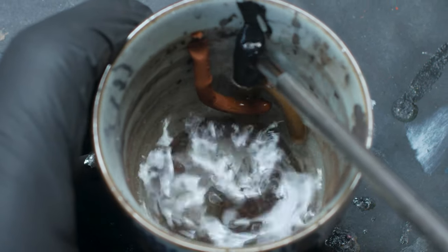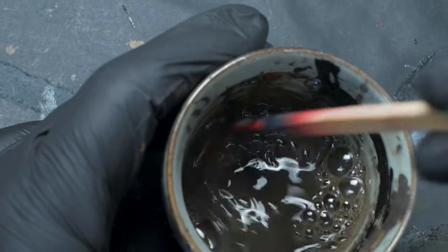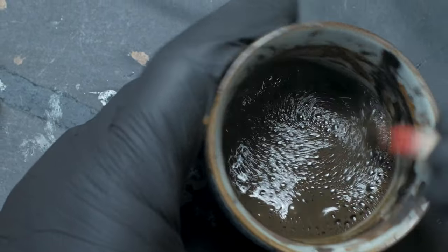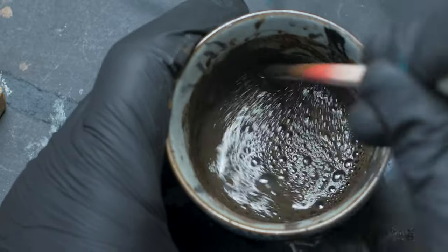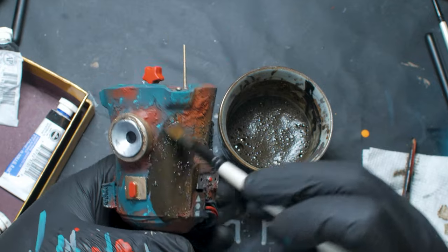The long and short of it is that it's a wash that can be re-wetted and removed, just like oil washes but without the unwanted vapors and smell of mineral spirits. I applied the gouache wash liberally all over the model.